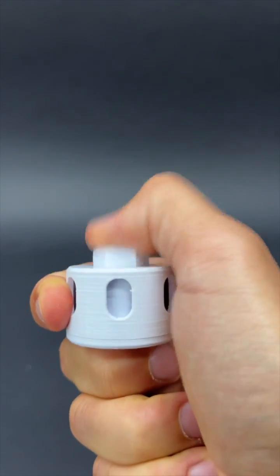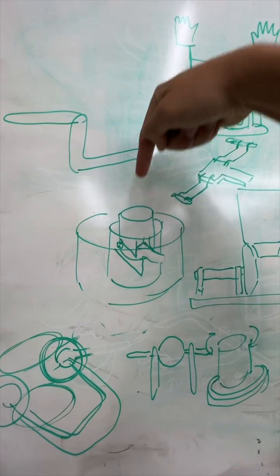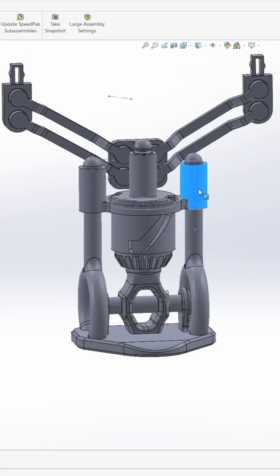Here's how I accidentally designed this 3D printed fidget animation device. It all started while I was working on a completely different project, and I thought it'd be cool to use this push mechanism to activate that project.